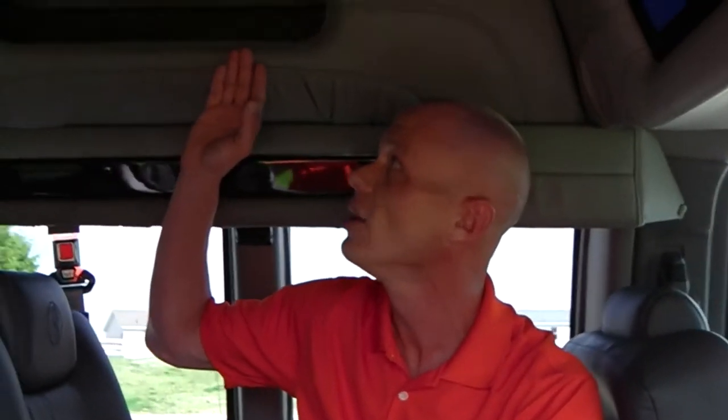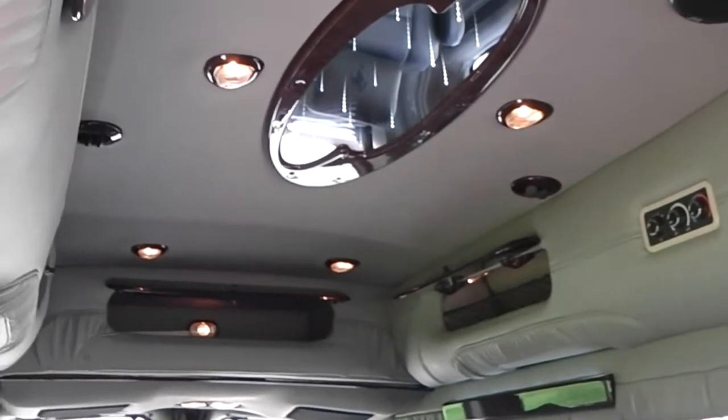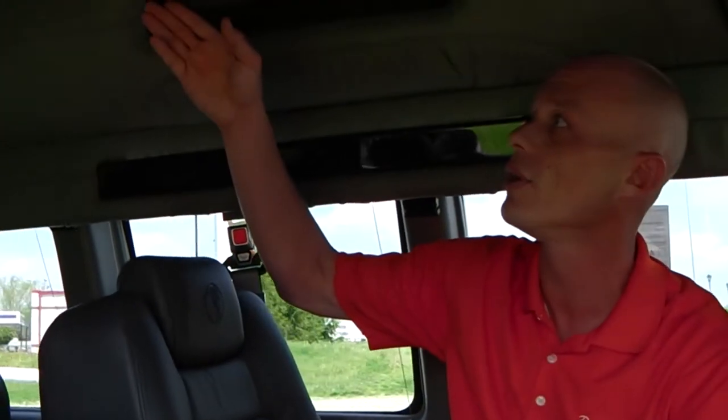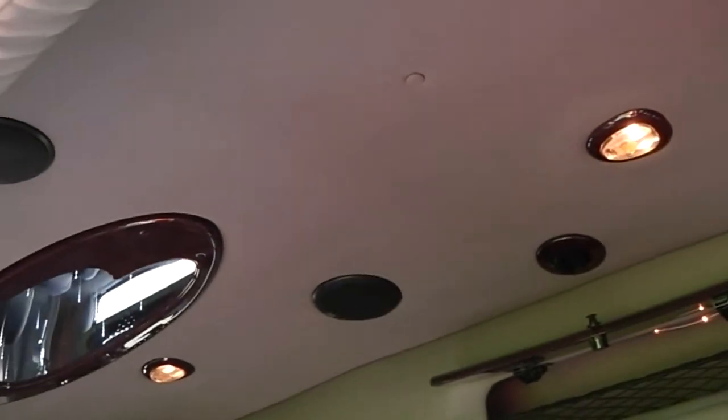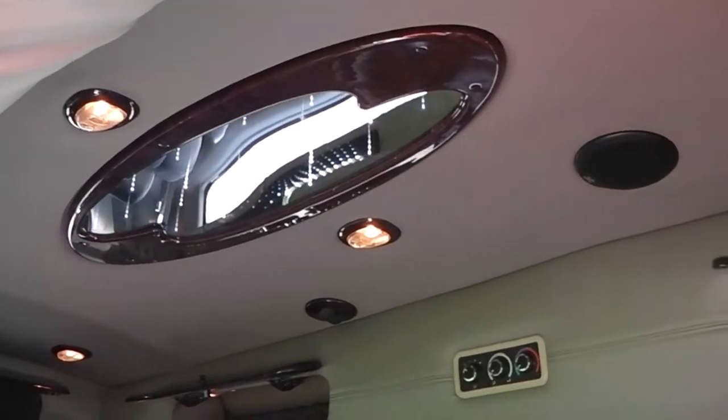Moving to the top of the van, there is overhead storage all the way around — all lit and equipped with a safety net. The van has privacy shades all the way around in the back for added privacy. On the pillars are storage levers for all the headphones, so they store right on the side of the van. Up in the ceiling, this van comes with an indirect lighting system — a beautiful system that gives passengers just enough light without disturbing the driver.